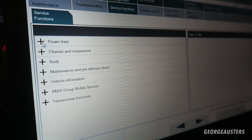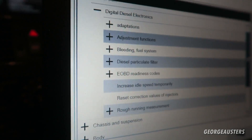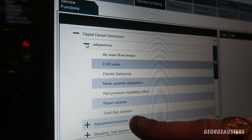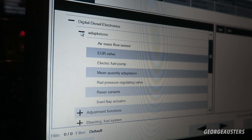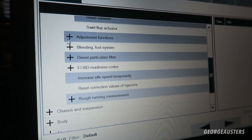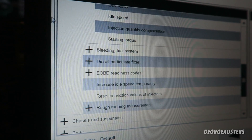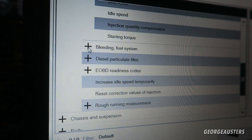We're not going to clear the fault codes just yet because we're going to go into the service functions. As you can see, this is a diesel and there are a lot of different things you can do - for instance, reset injectors if they're running rough, bleeding a fuel line, the adjustment functions. You can reset the swirl flap actuator quality adaptation, electric fuel pump, EGR valve. You can also realign the DD and the CAS if they come out of alignment - that's what we call marrying them.